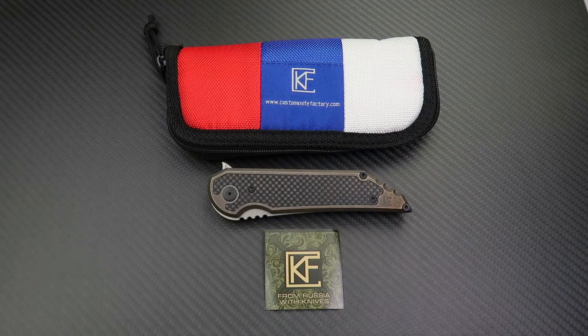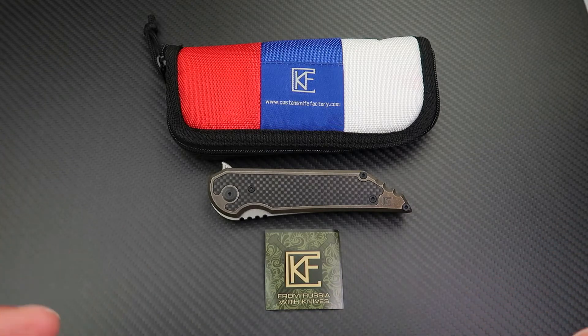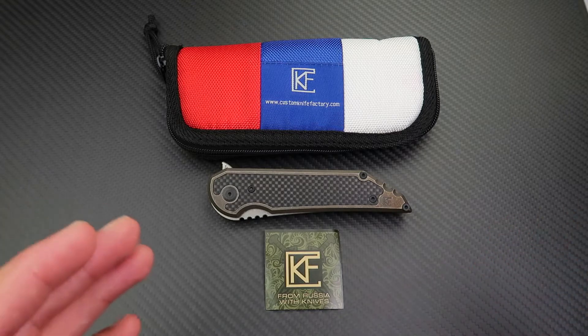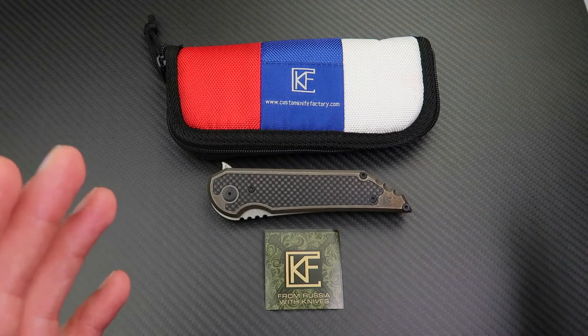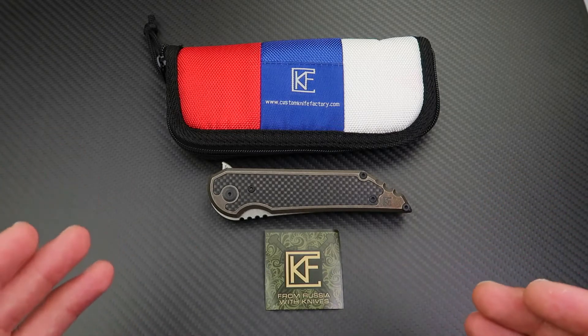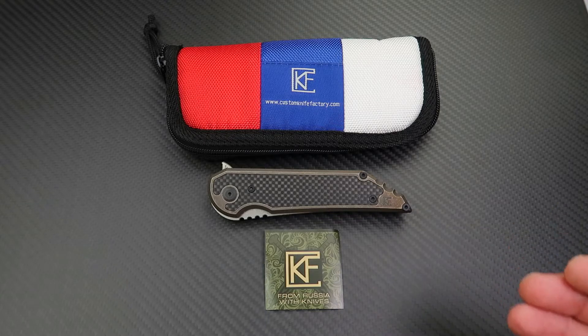Two great makers like Jake and Mark come together and bring their own skill sets, knowledge, experience, and design capabilities, so you should always get a better knife when two makers put their minds together on a project. Let's get started — I'm going to show you the Custom Knife Factory Quayback first, then do a side-by-side review comparing it to the Jake Hoback Quayback, show you the differences, and let you decide which one you like most. First, let's get the specs out of the way.